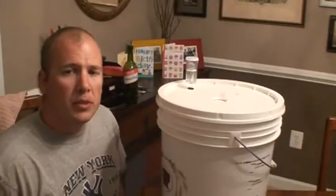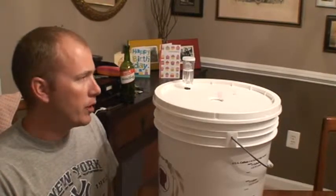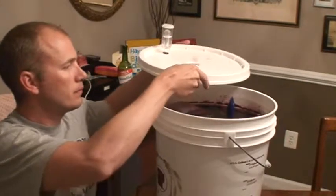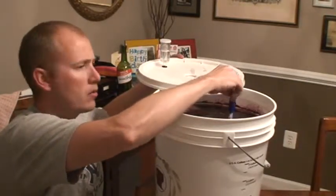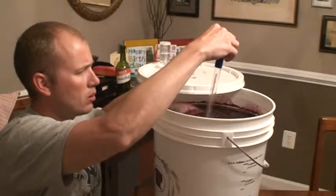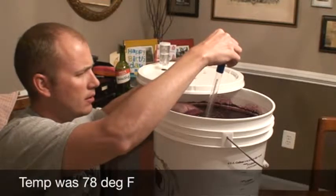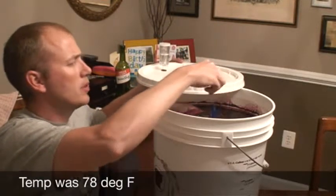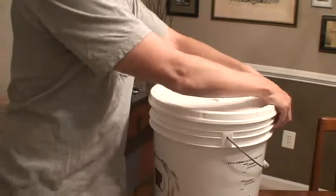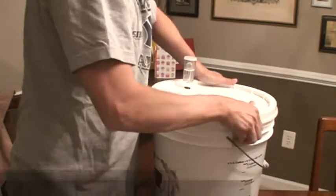It's been about 10 minutes, so make sure we got a good reading. About 80 degrees — 78 degrees. I'm going to leave the thermometer in there so I can take quick readings.